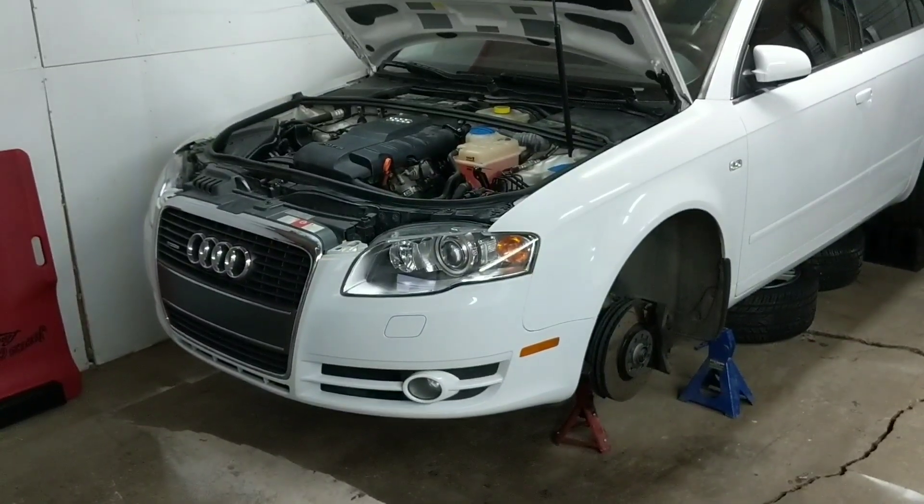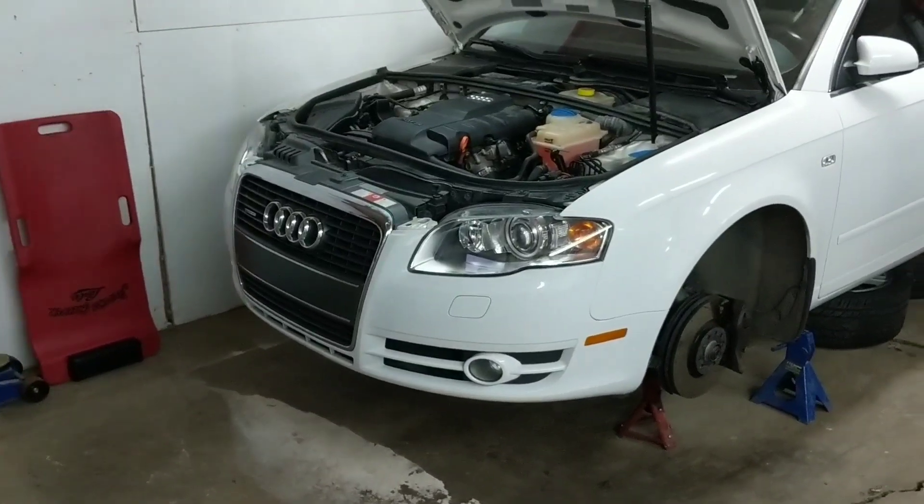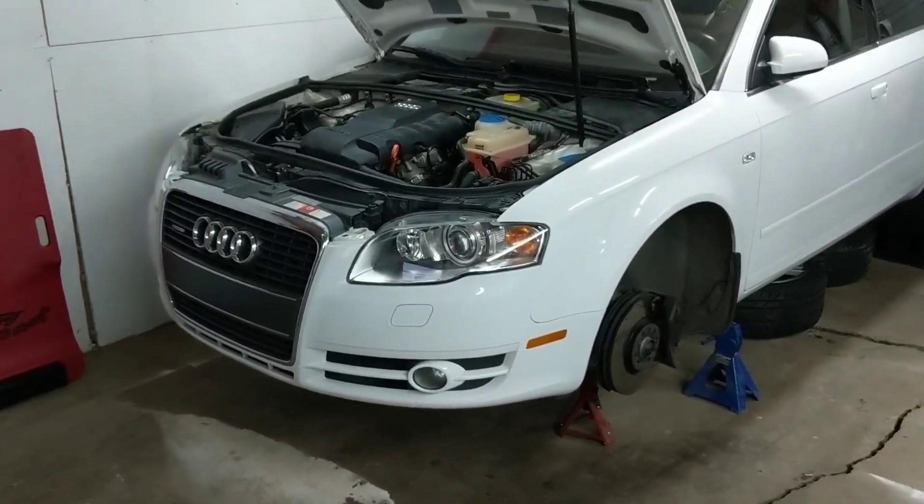Hey people on the internet, welcome back. It's a pretty chilly minus 20 day here in Canada, but I just cleaned up my workspace and I'm ready to start my next project here.